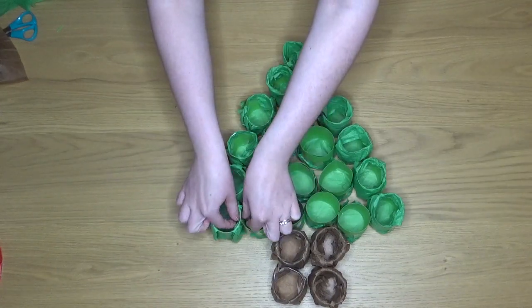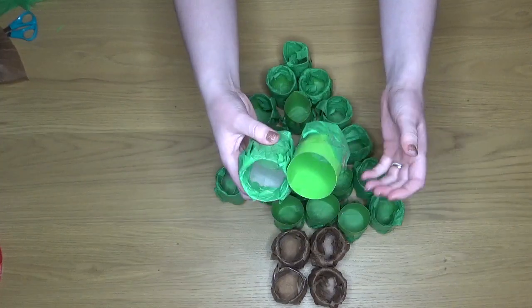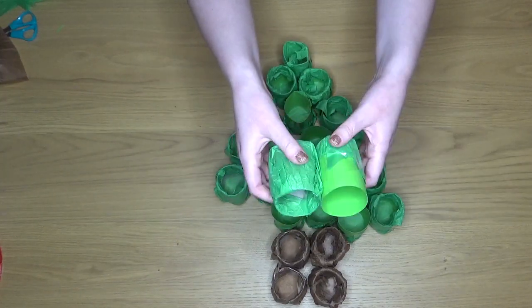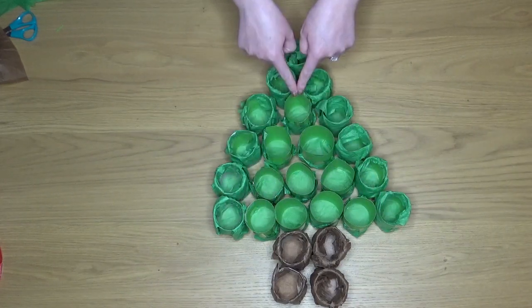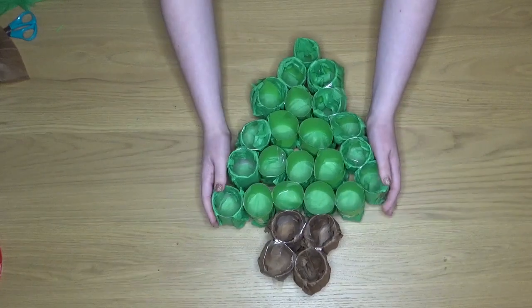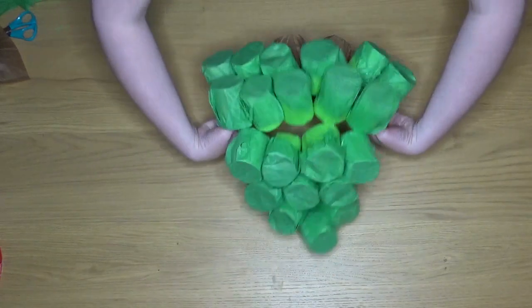Next we're going to use our tape to attach all of the tubes together, across the rows and up as well. And then you'll have something that looks a bit like this that can move as one.